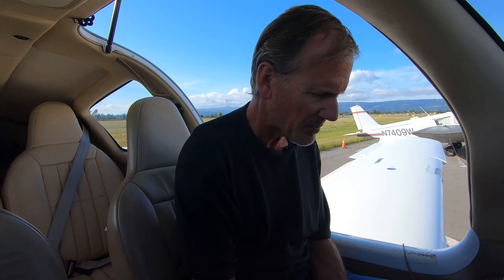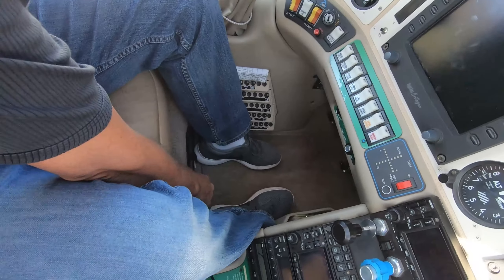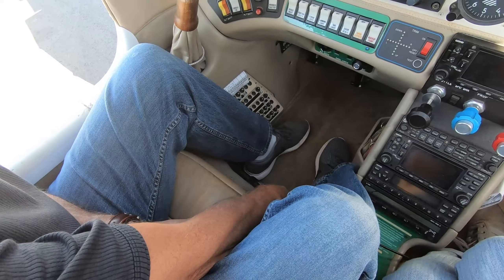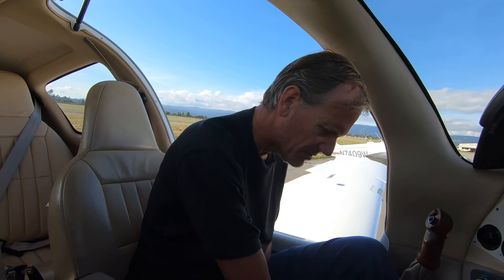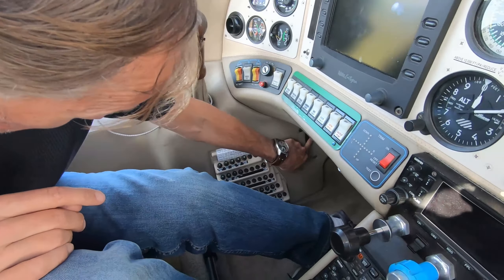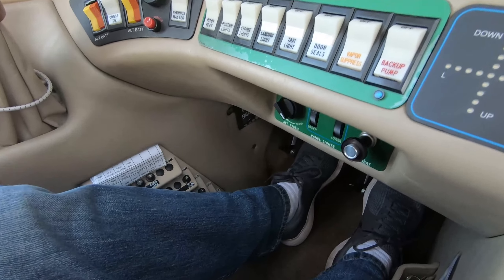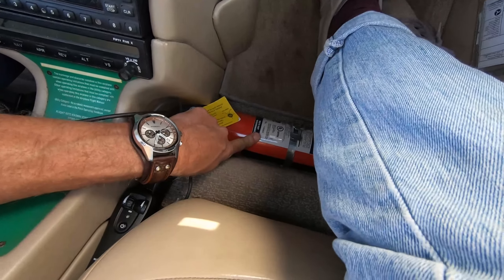Now I'm in the front seat. A couple of safety things to point out: down below me between my legs there's an axe. The axe is used in an emergency — if the plane were inverted on the ground and you needed to break the window, you could use the axe. We've also got the breakers down here, a parking brake next to the rudders, and on the passenger side there's a fire extinguisher on the floor.